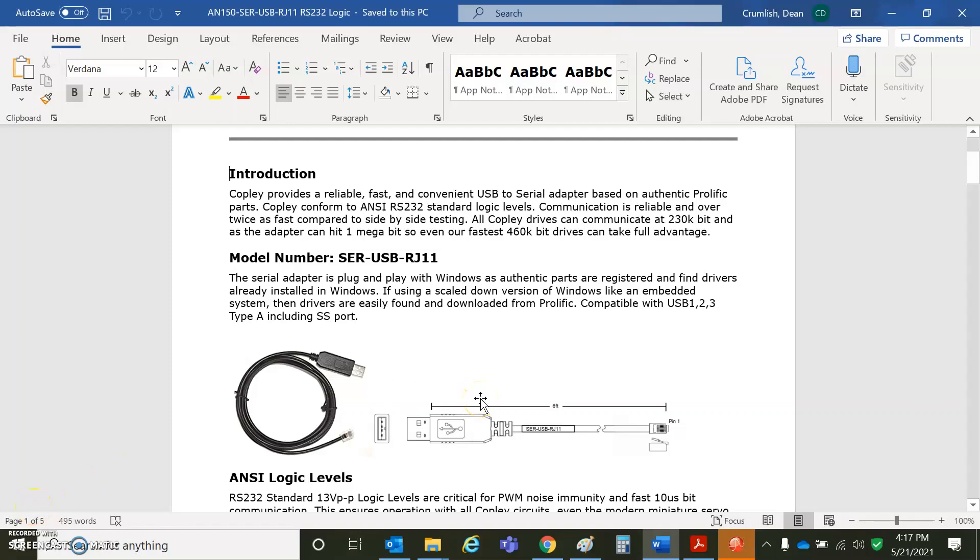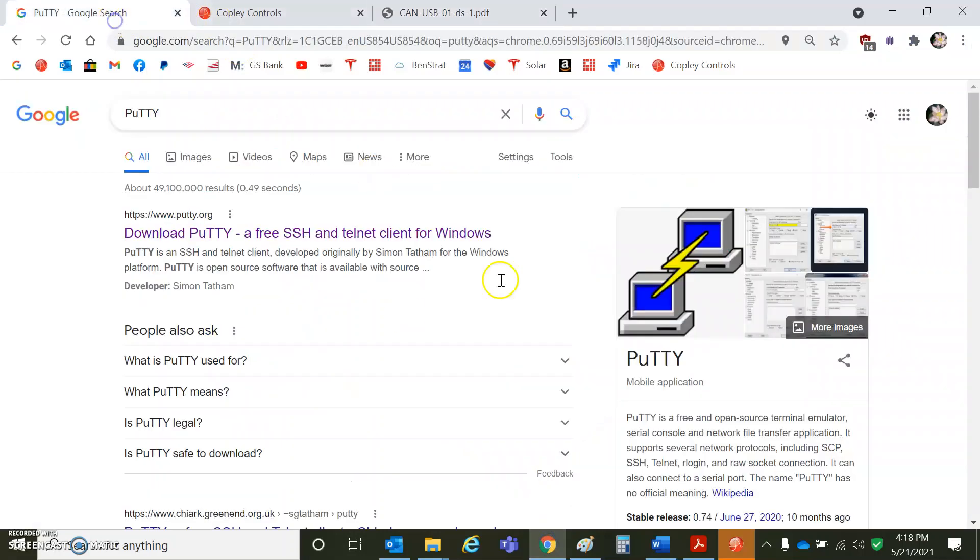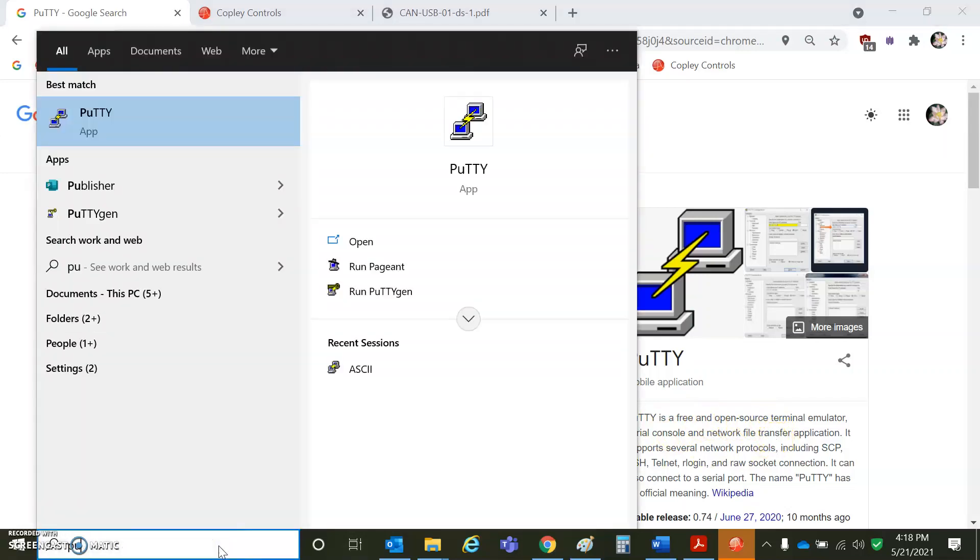I'm going to use the Copley Serial Adapter, SERUSB to RJ11 — USB on one side, RJ11 on the other — to communicate to the drive over the serial port. HyperTerminal is trying to charge money, so I'm going to use PuTTY. You can download PuTTY for free; it's open source. Let's see how to get it going.